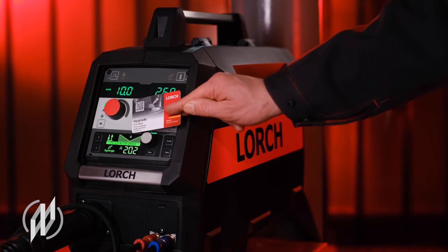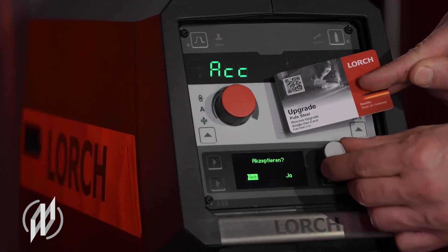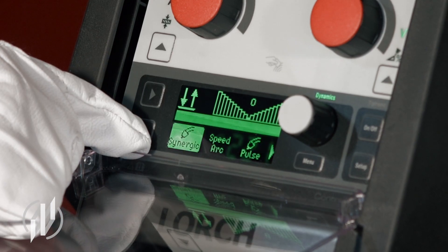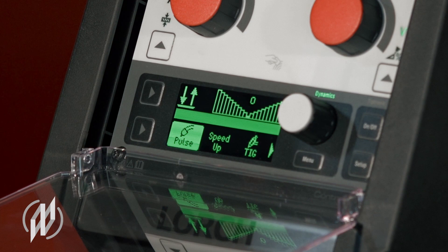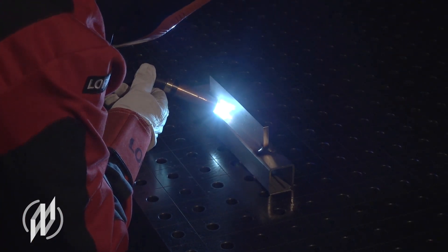A MyCore MIG can easily be turned into a MyCore MIG pulse system with a pulse upgrade — it only takes a few seconds. This way, companies can enter pulse welding simply and cost efficiently, welding nearly spatter-free in the area of the transition arc as well.